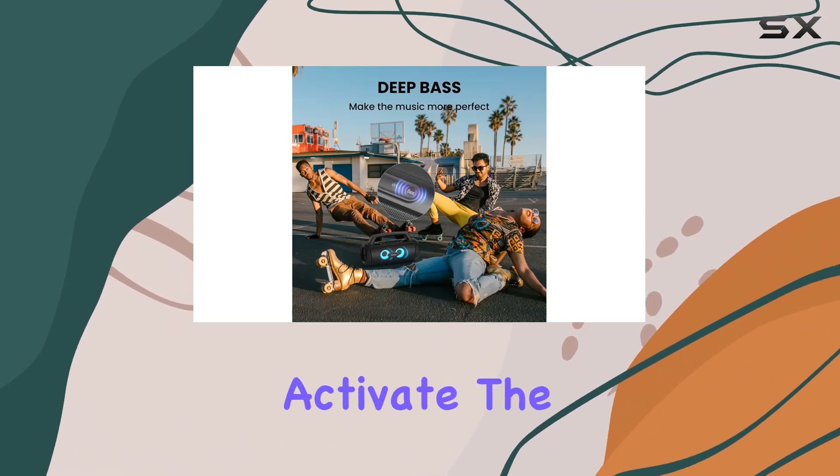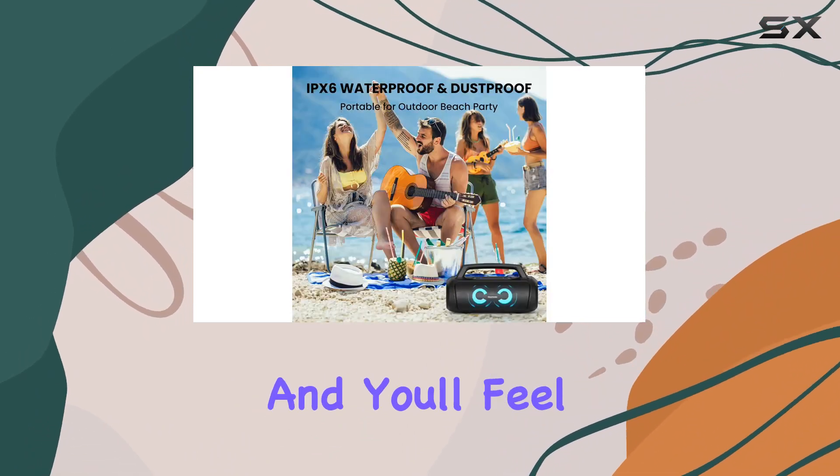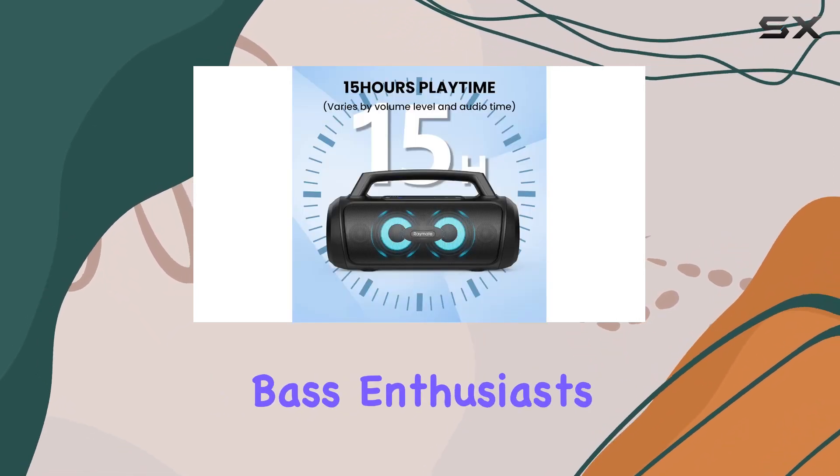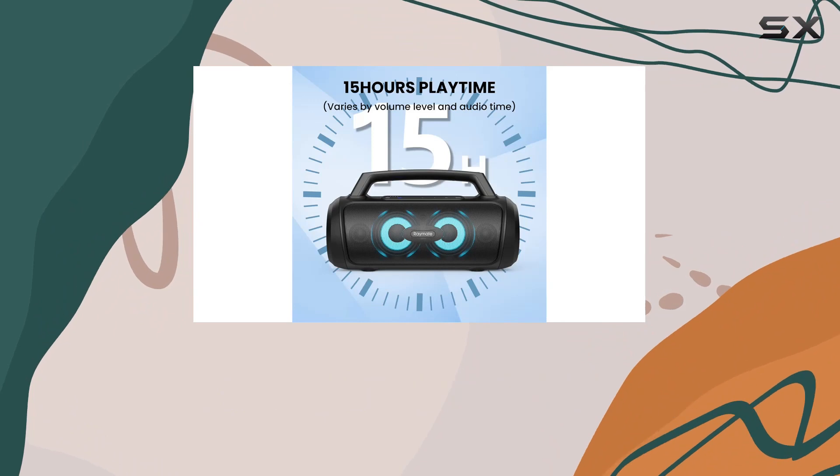What sets this speaker apart is its Bass Up feature. Activate the subwoofer mode and you'll feel the bass in your bones, enhancing your music with a deep, rich sound that's perfect for bass enthusiasts.